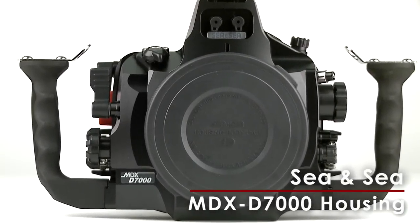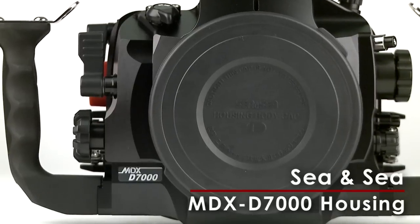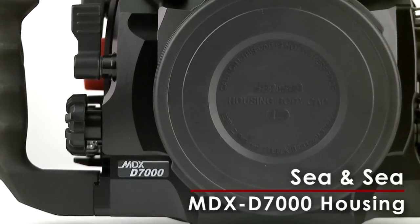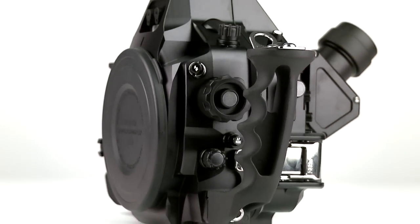CNC has released its most sophisticated, technically advanced digital SLR housings to date with its MDX series. The latest, the MDX D7000, was purpose-built for the Nikon D7000.